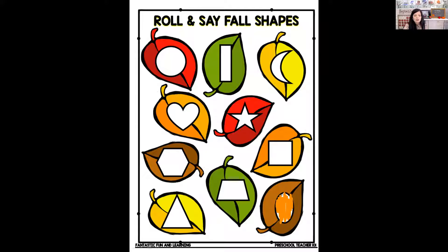Can you find the circle? A circle has no sides and no corners. There's the circle. Now let's see if we can find a triangle. A triangle has three sides. There's the triangle. Now can you find a square? A square has four sides. There's the square. Now can you find a star? I see the star too, right there. Can you find a rectangle? A rectangle has two sides short and two sides long. There's the rectangle.